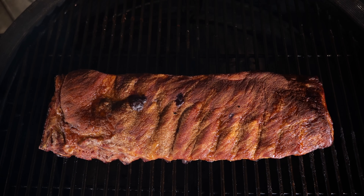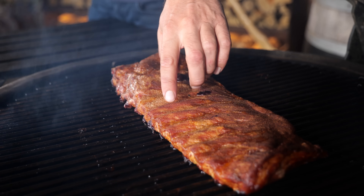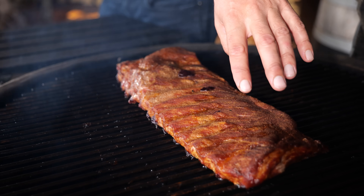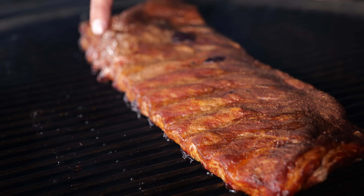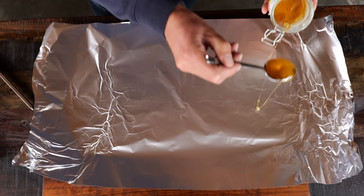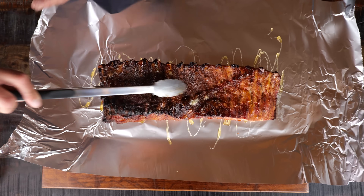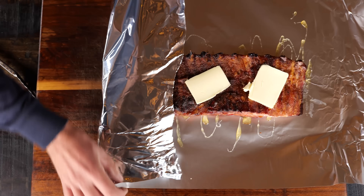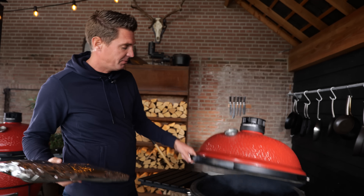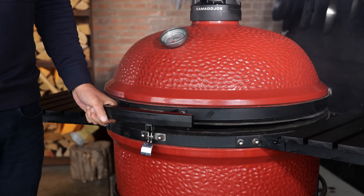The ribs have been smoking for three hours — look at that color. I got a beautiful mahogany red shining through on the meat, the little pieces of fat browned up nicely. The bones are not popping out yet, so it's time to lay out some aluminum foil, drizzle on a little bit of honey, place the ribs on with the bones pointing up, place on a few slabs of butter, wrap up the ribs, and put them back on the barbecue for another hour.